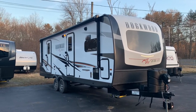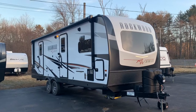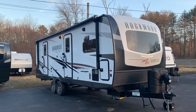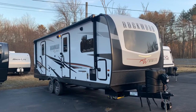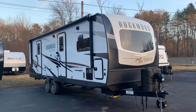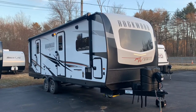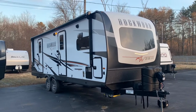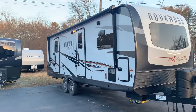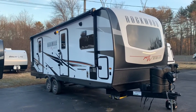Dave here at Russo's RV in Lakeville, Massachusetts. Today we're looking at a 2022 2608BS Rockwood Ultralight. This unit is 29 feet 8 inches from the tip of the hitch to the rear bumper. It's 8 feet wide like all Rockwood travel trailers — not counting the GeoPros, but the Minis, Ultras, and Signatures are all 8 feet wide. Two entry doors: a rear entry door into the bedroom and the main entry door into the living room/kitchen.